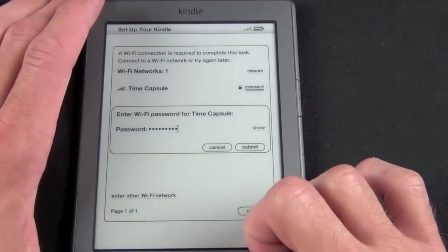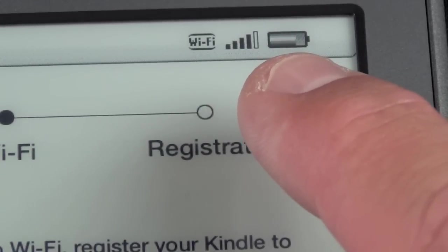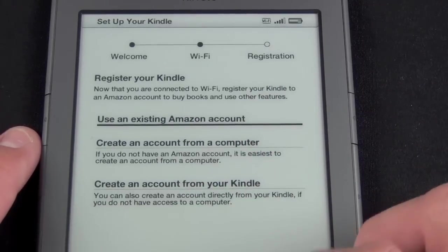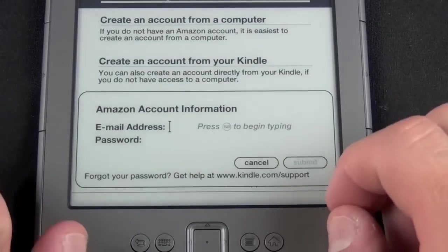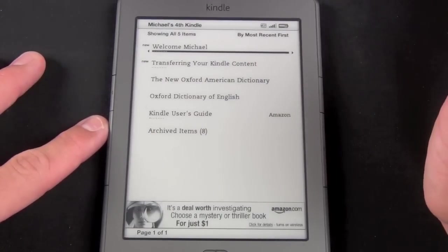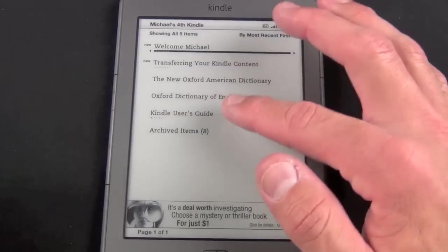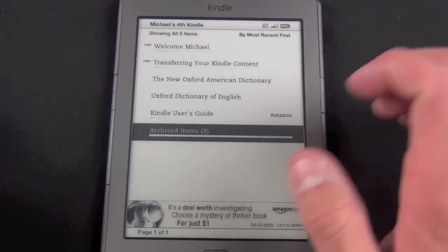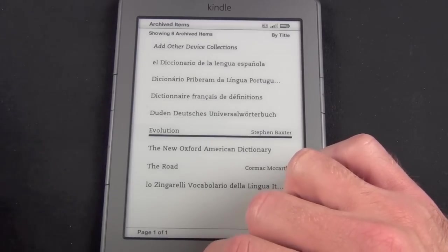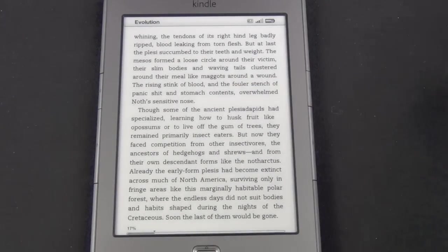Once done with the keyboard, just hit Done and Submit. On the top we have indicators including Wi-Fi strength and battery level. The next thing is to register your account — you can do it from your computer or create a new one on the Kindle. I'll use my existing Amazon account. This brings us to the main home screen, and you can see 'Welcome Michael' because it knows who I am now. We can transfer Kindle content from the cloud, and we have the New Oxford American Dictionary, Oxford Dictionary of English, the Kindle User's Guide, and Archived Items. Going to Archived Items I can see my previous purchases — 'Evolution' is a book I read recently, so let's click on that. The download is complete and it's exactly where I last left it when reading on my Kindle 3.